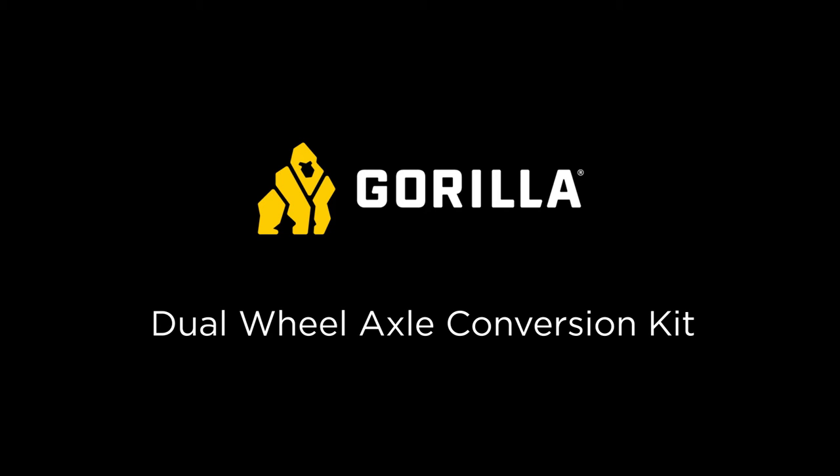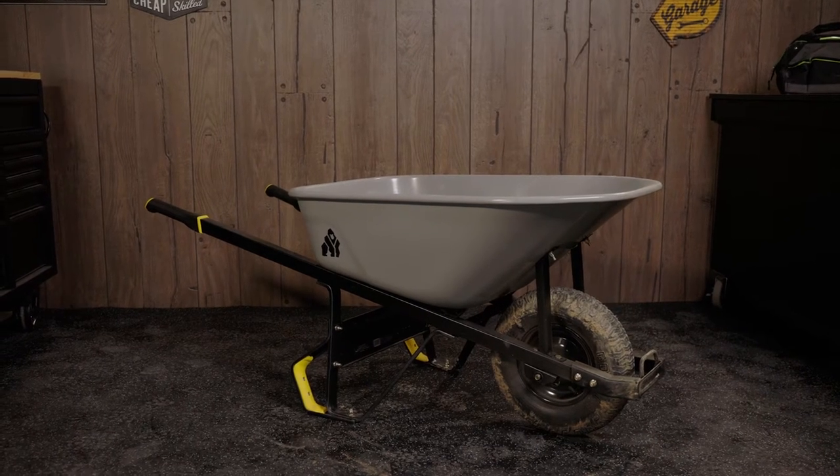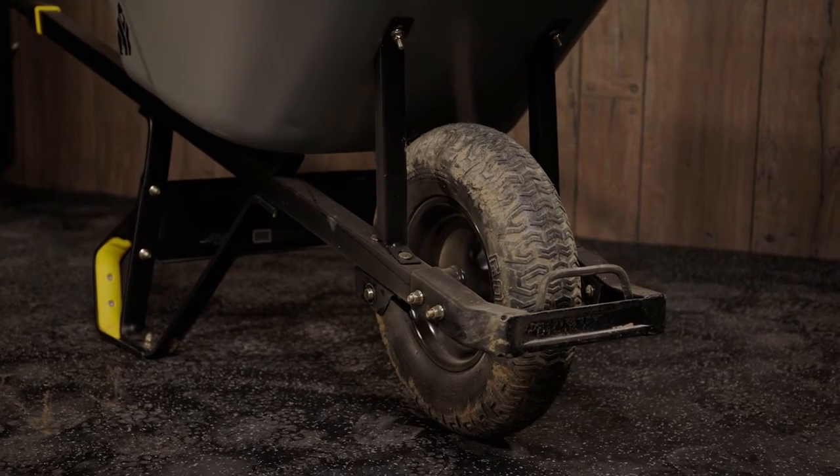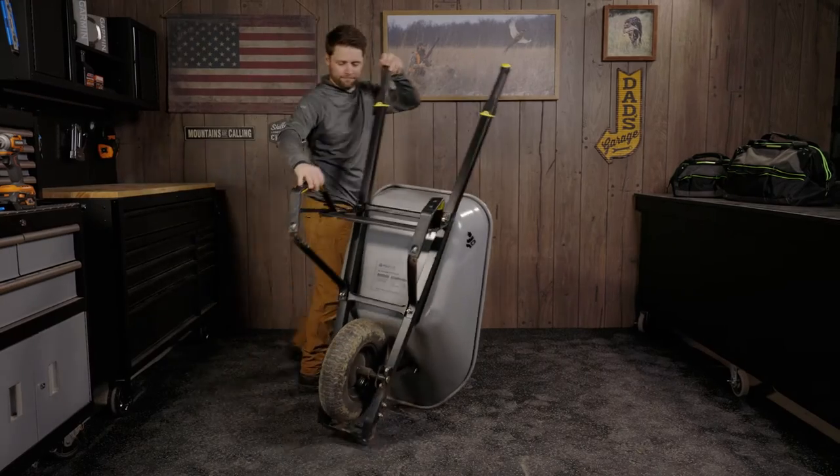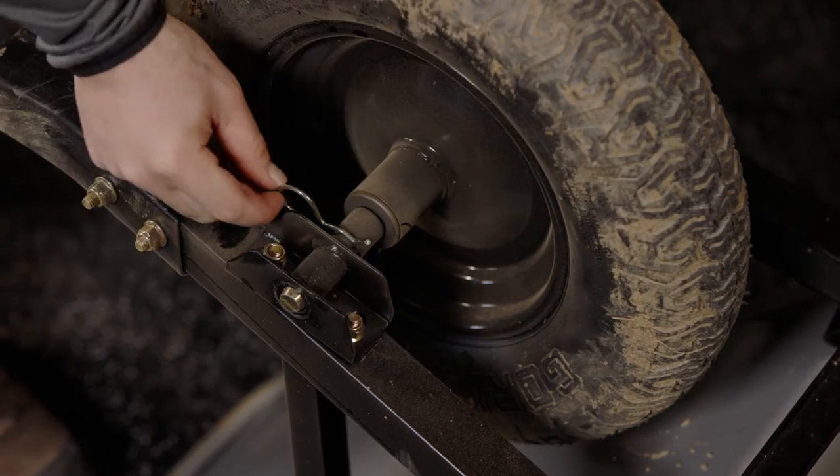Our innovative design makes it easy to convert your Gorilla Wheelbarrow from a single wheel to a dual wheel using the dual wheel axle conversion kit. The quick change design makes it easy and simple to change a wheel as needed.